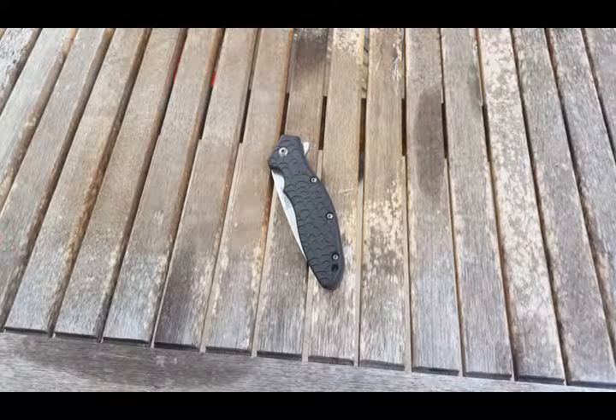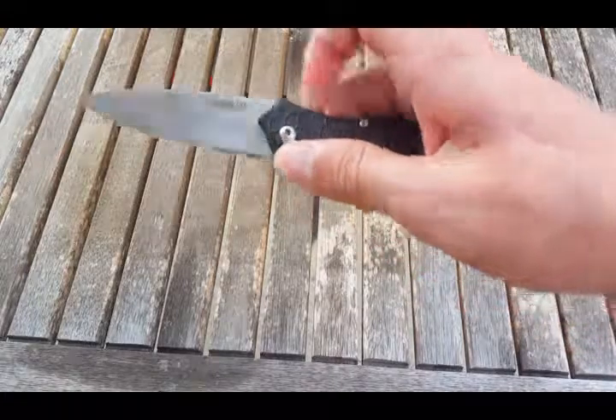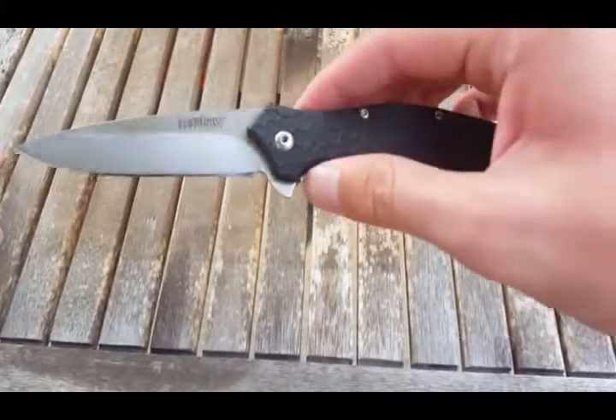Hello everybody, welcome to another knife overview. This time I've got a more inexpensive knife to show you today — that is the Kershaw Oh So Sweet.